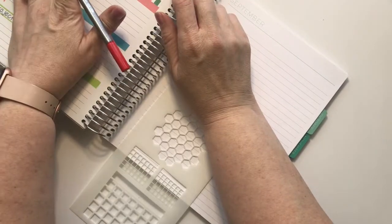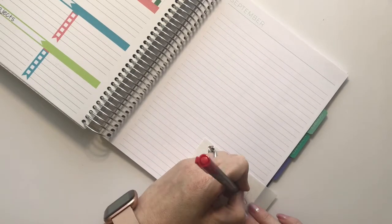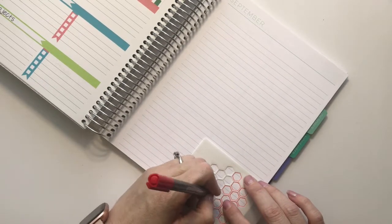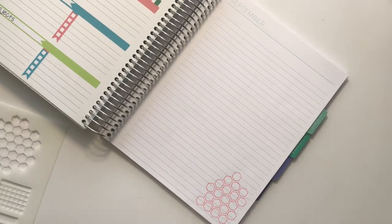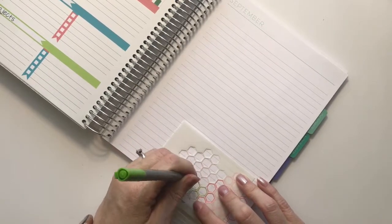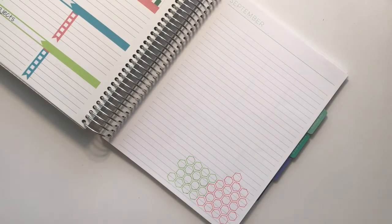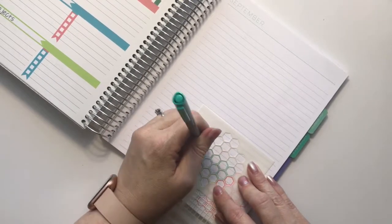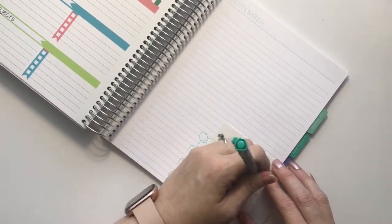I wanted to do something a little different with my goals in this planner. My goals are number-based — I want to do 22, I want to do 16, I want to do 20. So I'm color-matching the different circles on the goals and making little hexagons that I will fill in or checkmark off as I work towards that goal. I'm just making the hexagons here on the bottom side of the notes page.